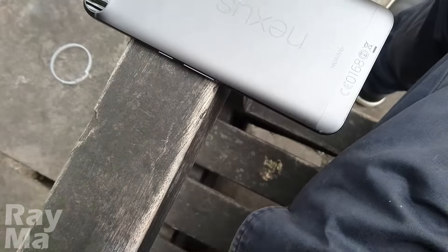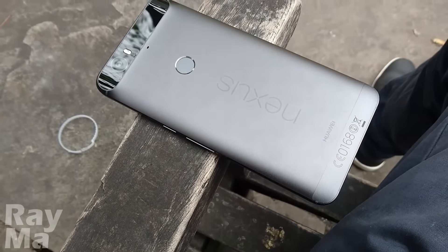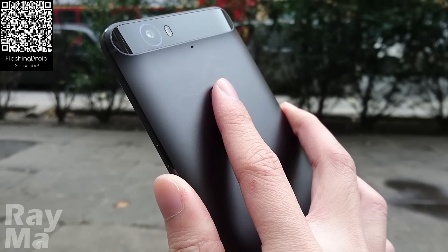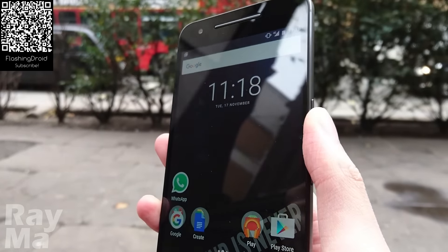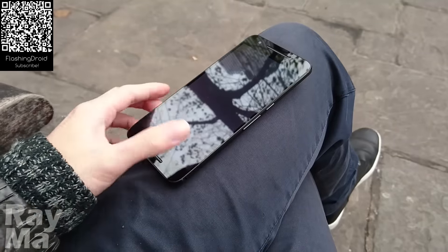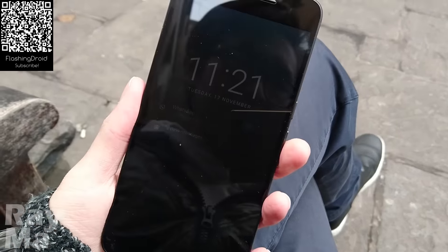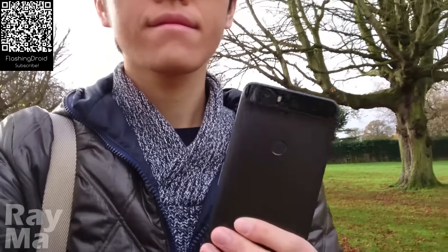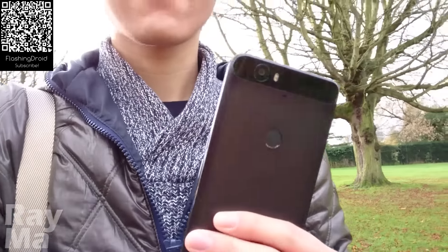So last year, the giant, enormous Nexus 6 was not a huge success. This time, Google is trying to impress us not only by the size, but also the camera, the speakers, the build quality and everything. Is the Nexus 6P a great phone to have? I'm Ray with Flash Android. Let's begin our review, finally.